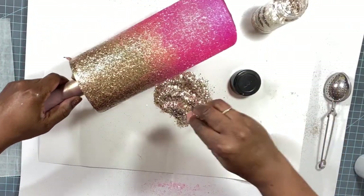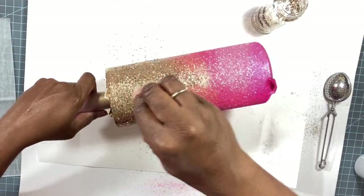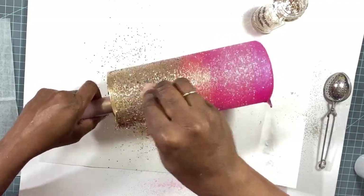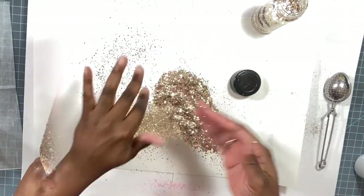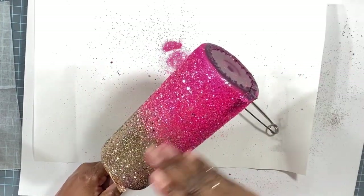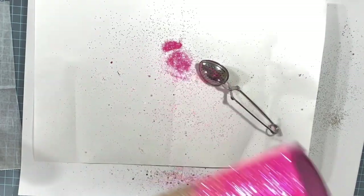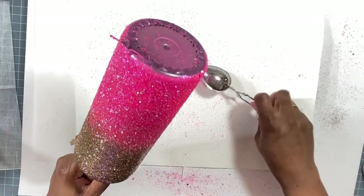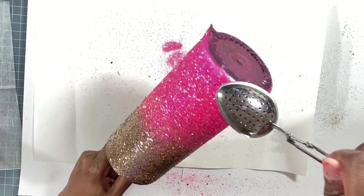I am totally loving that — it is just so pretty. Next we're going in with the chunky Athena by Peachy Olive Glitters just to add some dimension to the gold. Once again I'll spray the top portion of the gold with the White Rain hairspray and then sprinkle this on with my fingers.